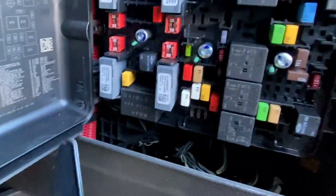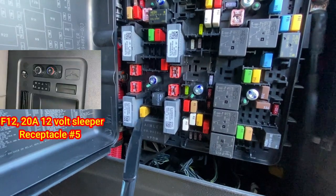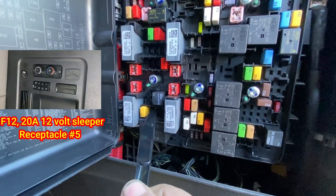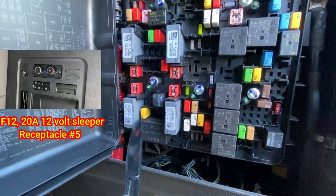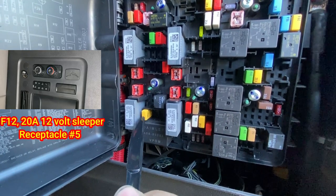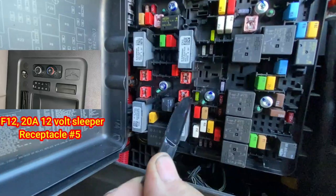On the diagram, F12 is right there. These look like breakers — they're probably better to have because breakers reset themselves after they pop. But they can still go bad, and sometimes you'll see regular standard fuses in these too. I've seen both types.